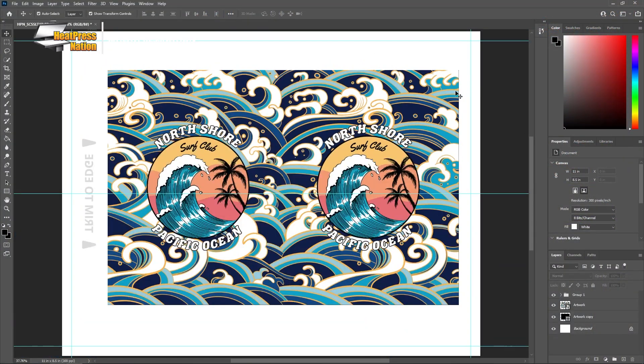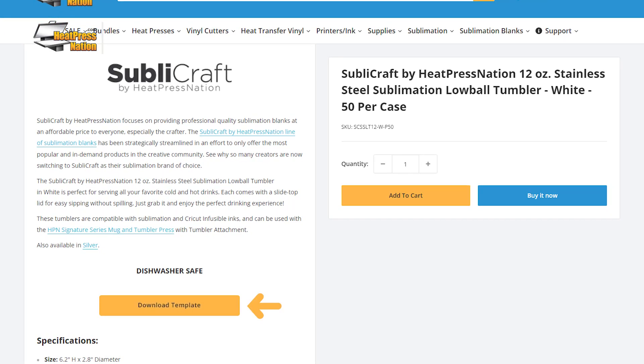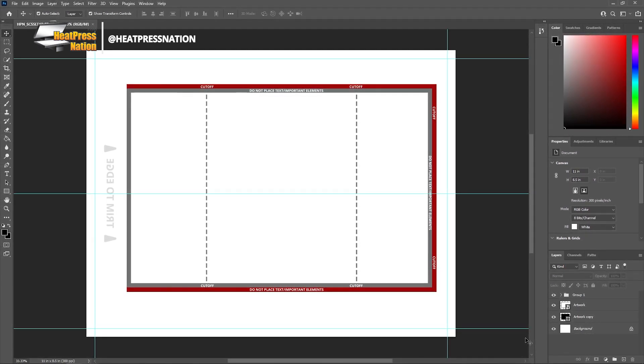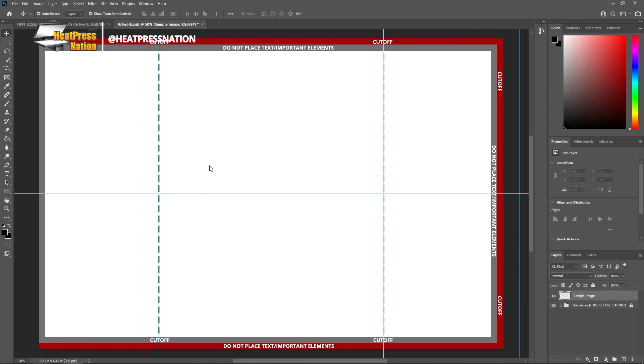First, you'll need to prepare your image or graphic as a tumbler design with the imprint area of the Sublicraft lowball tumblers. You can visit the item's page linked below from heatpressnation.com to download a PDF template usable with photo editing and graphic design software. This full bleed template has been adjusted to the Sublicraft lowball tumbler's specific dimensions.